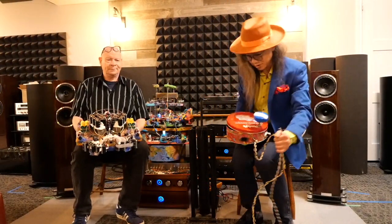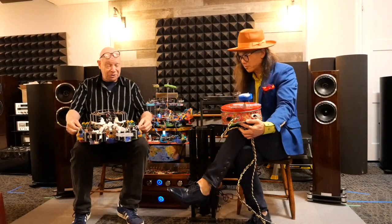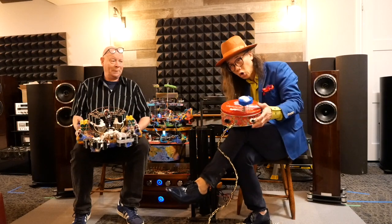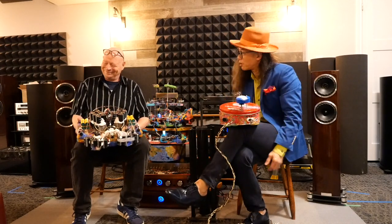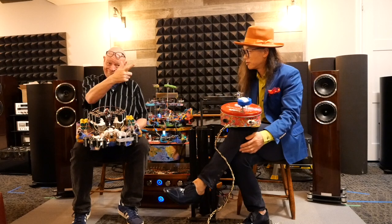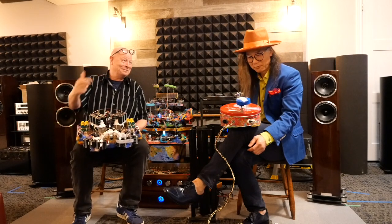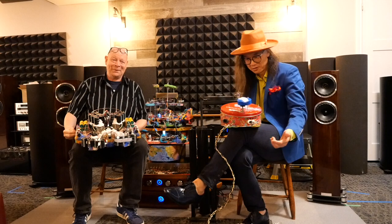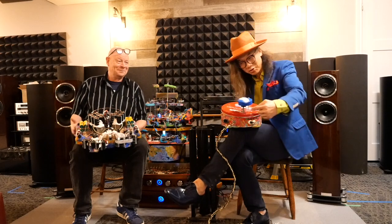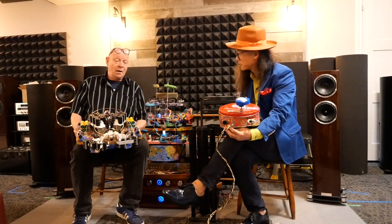There's a knob on the power supply — this is the important thing. You have three positions on this knob to get three different B+ voltages. Unlike the retrofit which had a mute switch, this has a rotary knob for selecting the B+ setting.